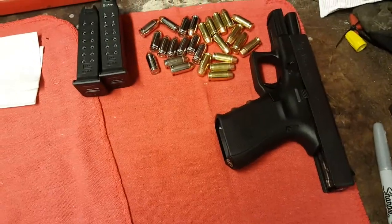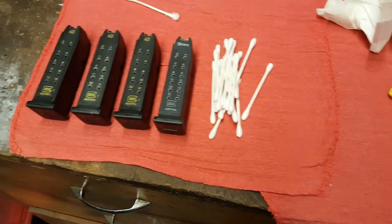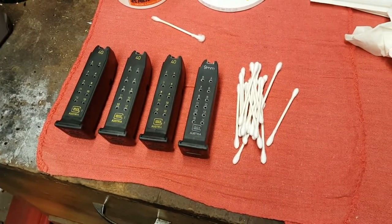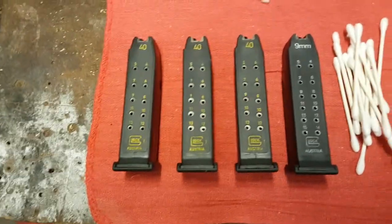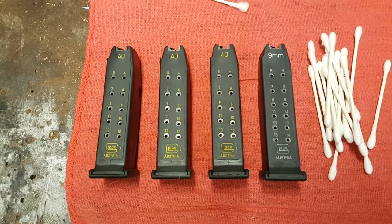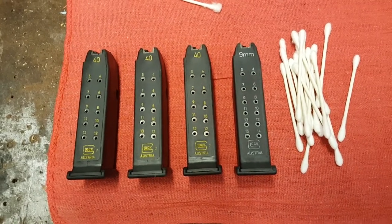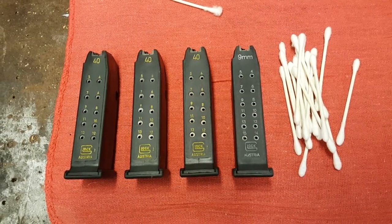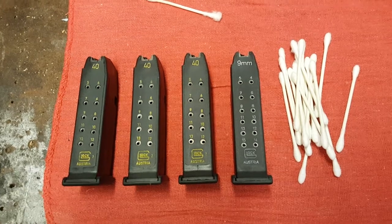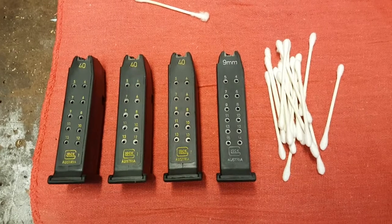I bought a Glock 23 in .40 Smith & Wesson and purchased a Lone Wolf stainless steel conversion barrel for 9mm Luger, along with some Glock 19 magazines in 9mm so the rounds would feed better. I did find the 9mm rounds will feed pretty well with the .40 magazine, but .40s do not feed at all from a 9mm magazine — there's interference on the lip of the magazine.